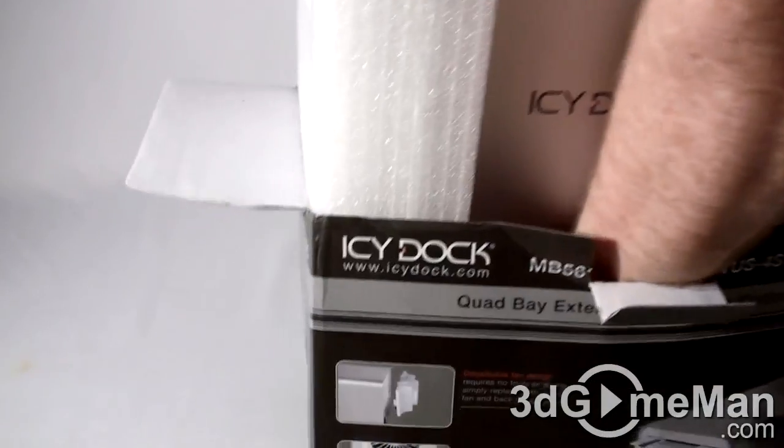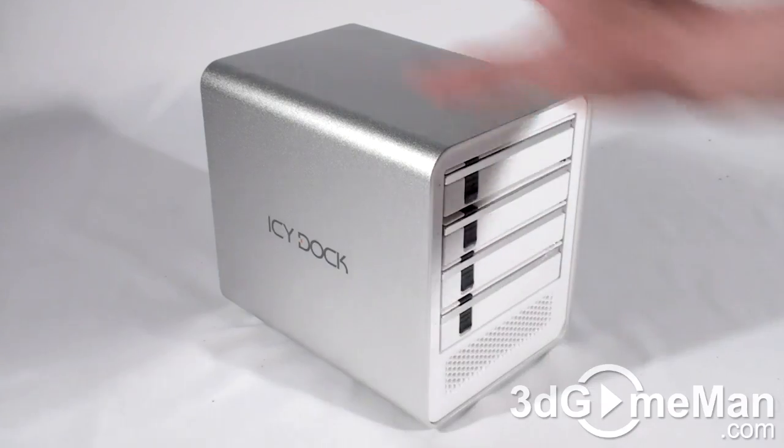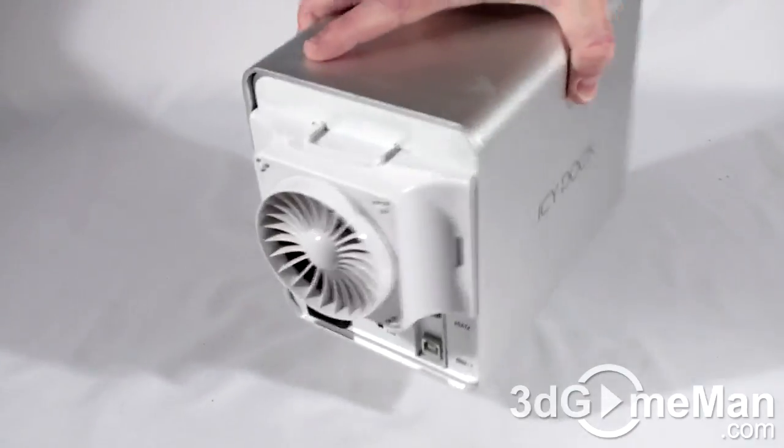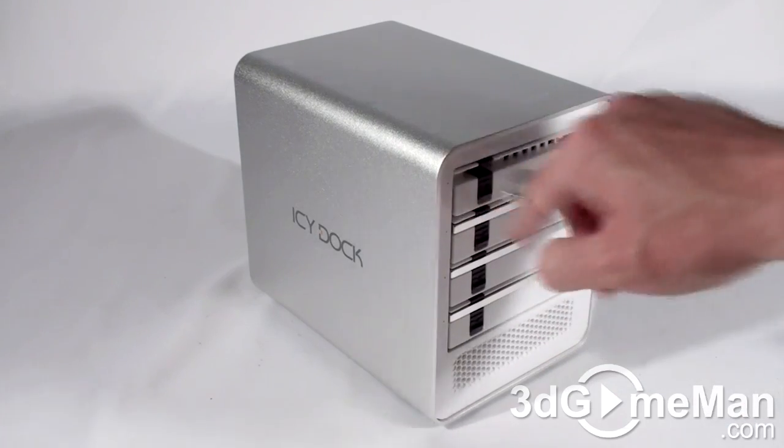Let's take it out of this box. This product is comprised of aluminum and plastic. It's white on the front, white on the back. It has four hot swappable drive bays.